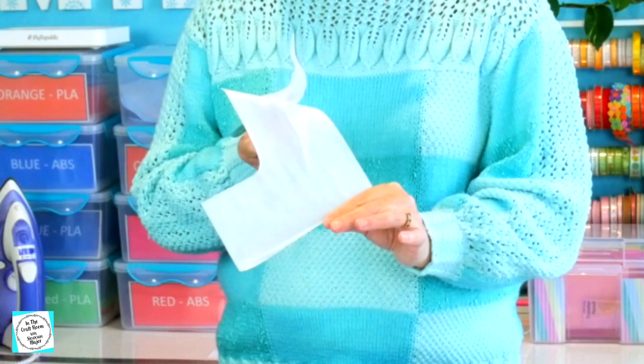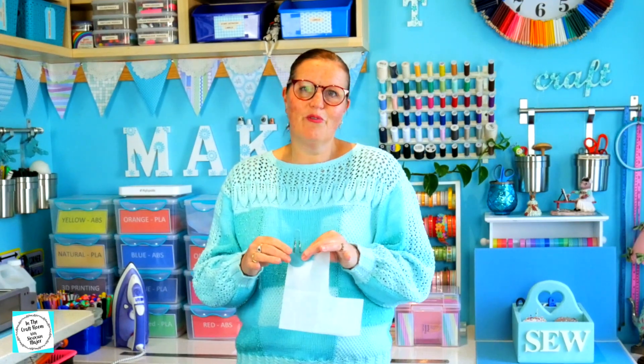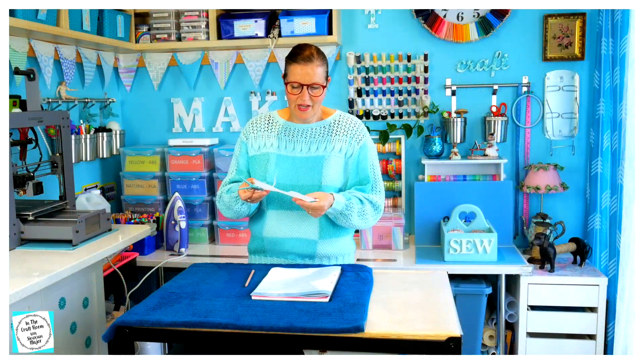How do you use bonder web? Well, there is a paper side and there is a webbing side. Bonder web is a bit like a double-sided tape for fabric, which you apply with a dry iron. So we draw on the paper side, we cut it out, and then we iron the webbing side onto our appliqué fabrics. We then cut out the appliqué fabrics and iron that, once we've removed the paper backing, onto our final square.